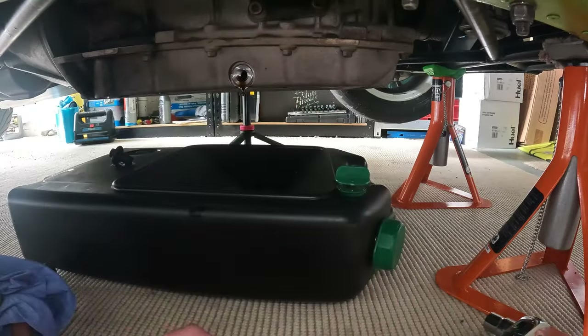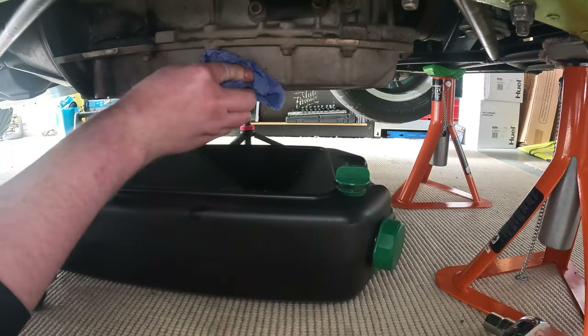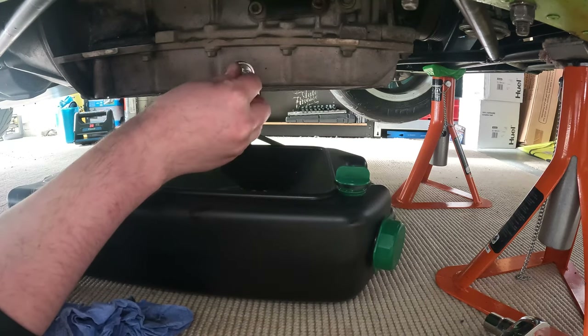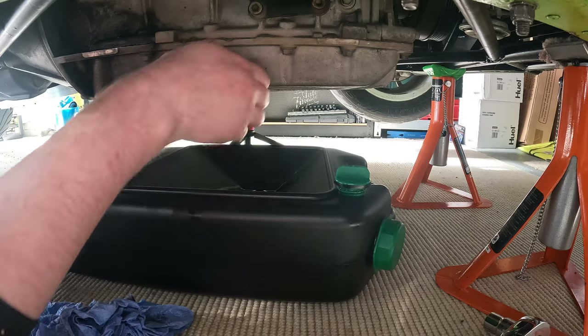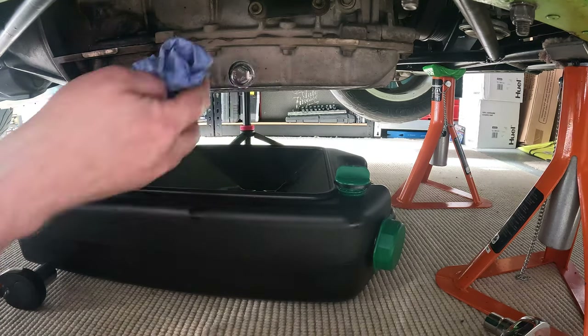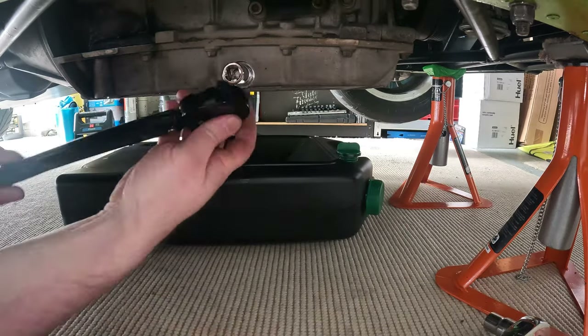Now to put the new magnetic sump plug in - a 17mm socket is needed for this. The original sump plug is torqued at 28 newton metres, but from what I've read online this type of sump plug needs a little bit more, so I've gone with 30 newton metres. When the engine is filled with oil I will check the sump plug and the oil filter for leaks, just to make sure they don't need tightening.